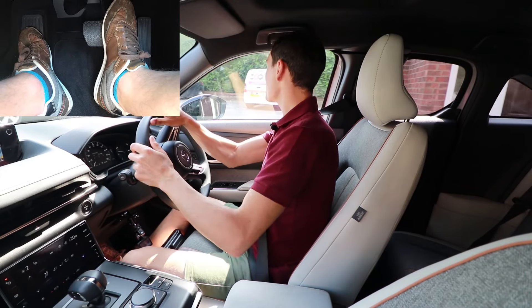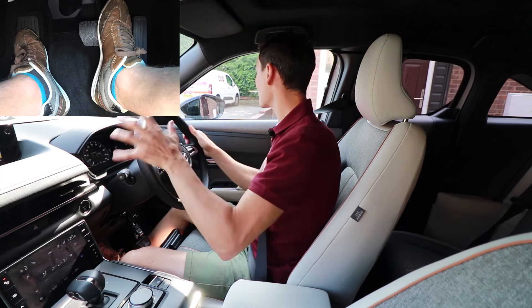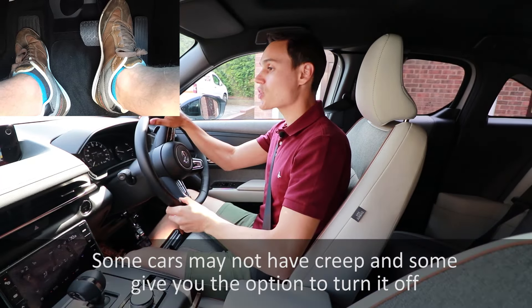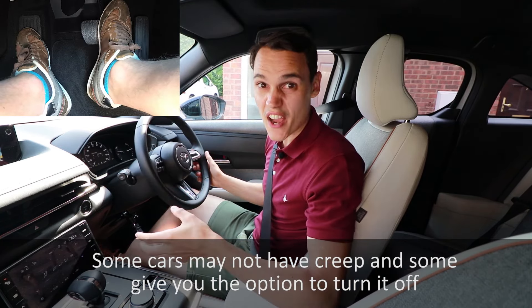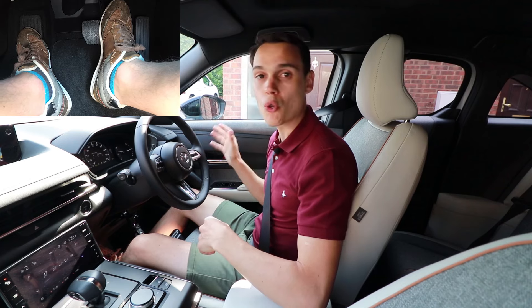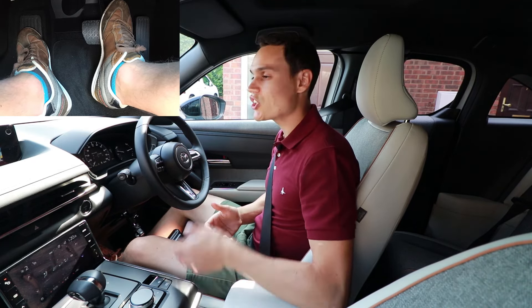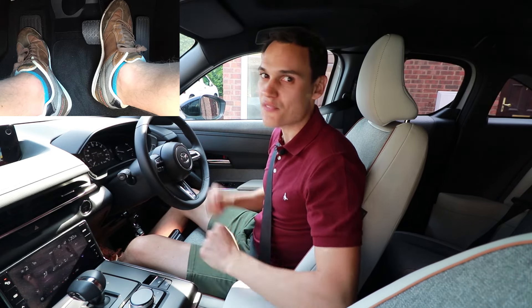Many petrol and diesel automatics have had this feature for a very long time, and I'm glad they've incorporated it into the electric car as well. However, just like petrol and diesel autos, how much creep you get on hills does vary from car to car. This car doesn't give me much creep on hills at all, so I have to use the go pedal. But you have to learn your car, and either way you're going to be using the brake to stay slow or just a little bit of that go pedal. It's fairly simple.